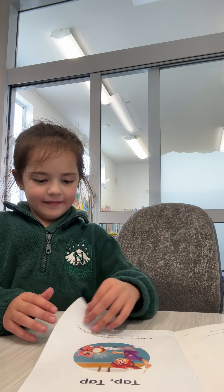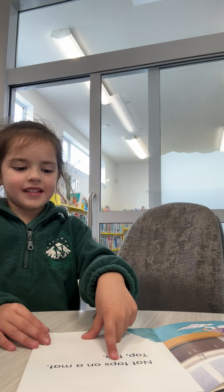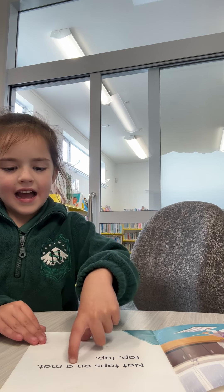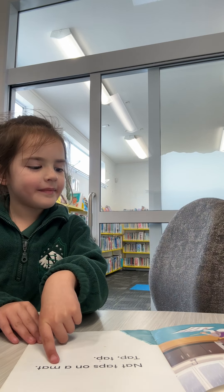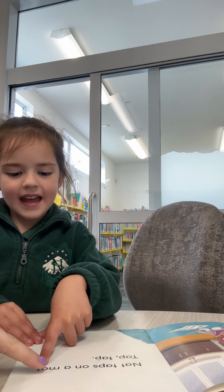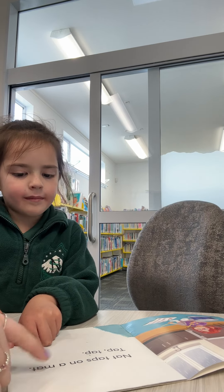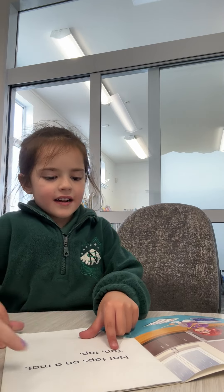Tat, tat. Nat, tat, on, out. I've got to sound it out. What's that sound? E, a, tap. Put it together. Nat. Yep, good job. Nat taps on a mat.